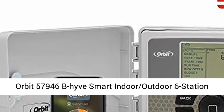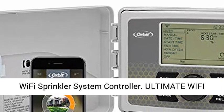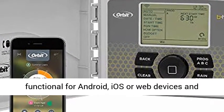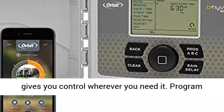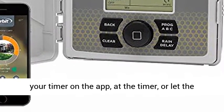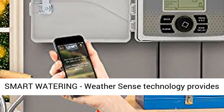Orbit 57946 Beehive Smart Indoor-Outdoor 6-Station Wi-Fi Sprinkler System Controller — Ultimate Wi-Fi and Timer Control. The Beehive app is fully functional for Android, iOS, or web devices, and gives you control wherever you need it. Program your timer on the app, at the timer, or let the weather-based software create a program for you.